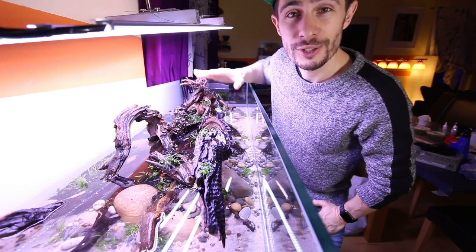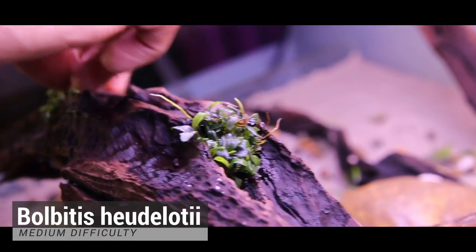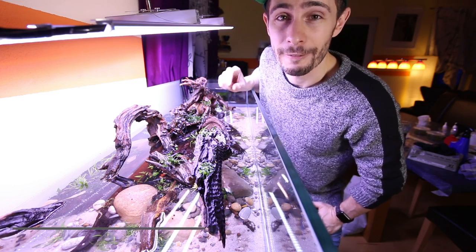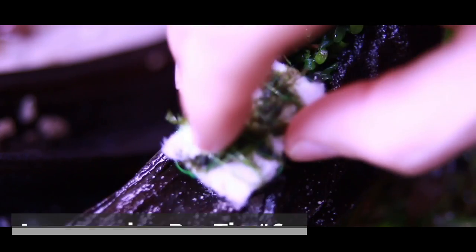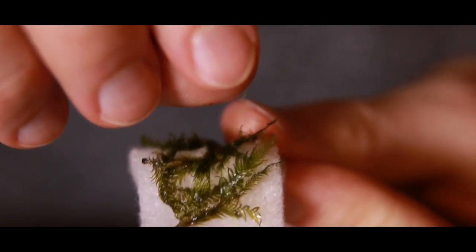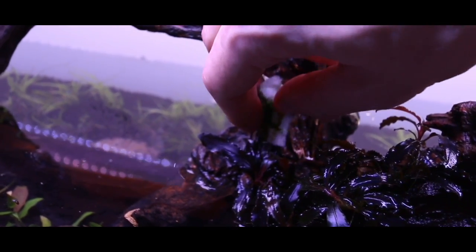Further, on top of the driftwood, we added Bucephalandra species, some Bolbitis Heudelotii tissue culture, very small Hygrophila Pinnatifida, as well as Fissidens. Regarding the Fissidens, I just recorded a little pro tip — you'll find a link up here to how we added it. We wrapped it around small filter wool patches, which is a super cool technique to attach it to the driftwood.